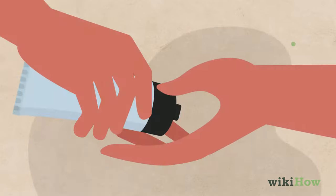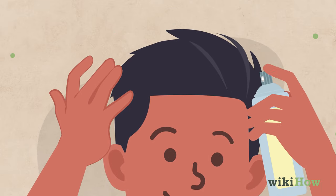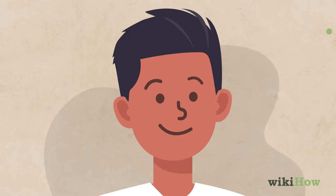Finish by working some gel, wax, or pomade into your hair so it stays standing up throughout the day. You can also spray your hair with hairspray to give it an extra firm hold.